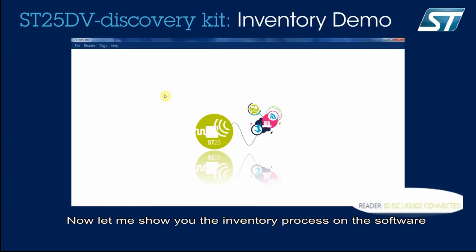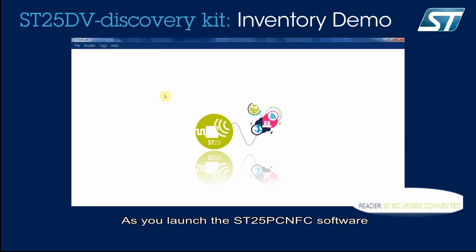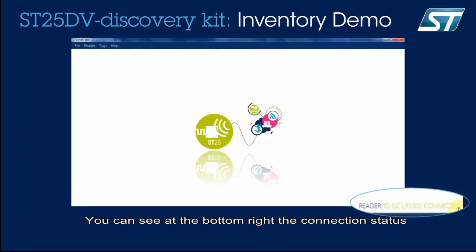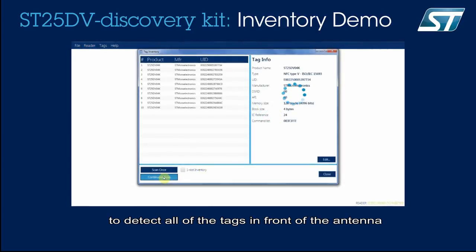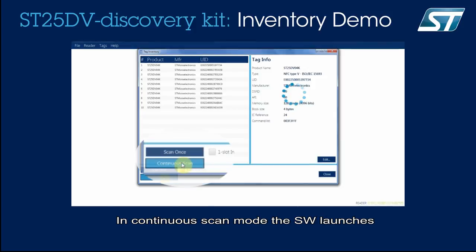Now let me show you the inventory process in the software. As you launch the SD25PC NFC software, you can see at the bottom right the connection status of the reader — here it says LR1002 Connect. You click on the Reader menu, then Inventory, to detect all the tags in front of the antenna. In continuous scan mode, the software launches a new inventory process at regular intervals.